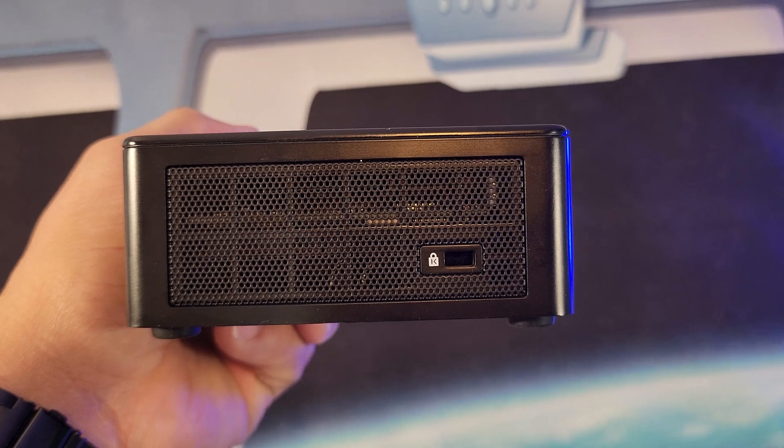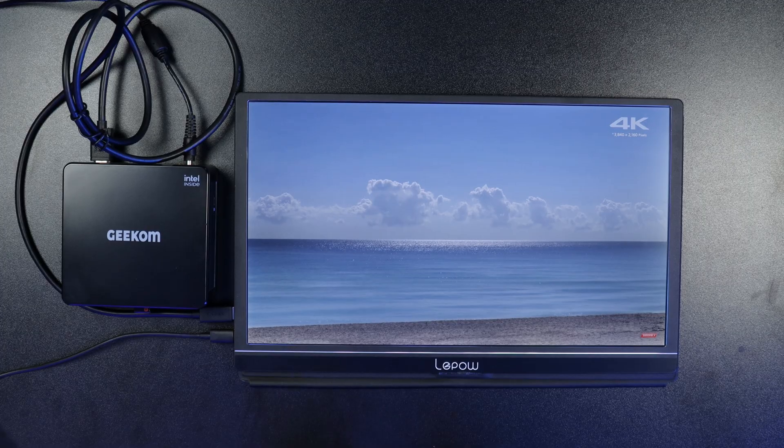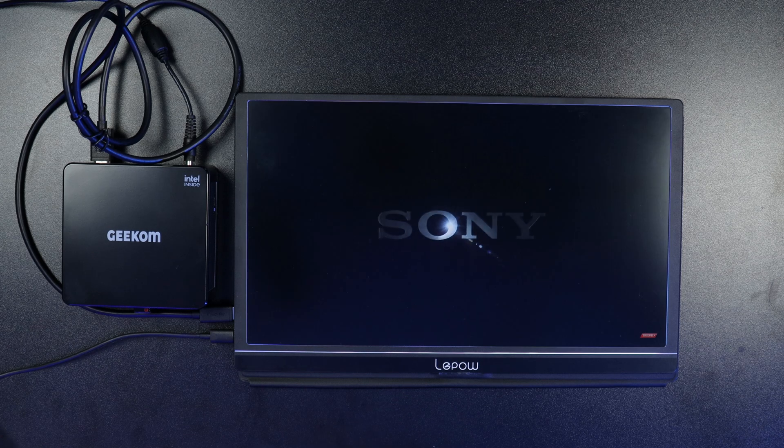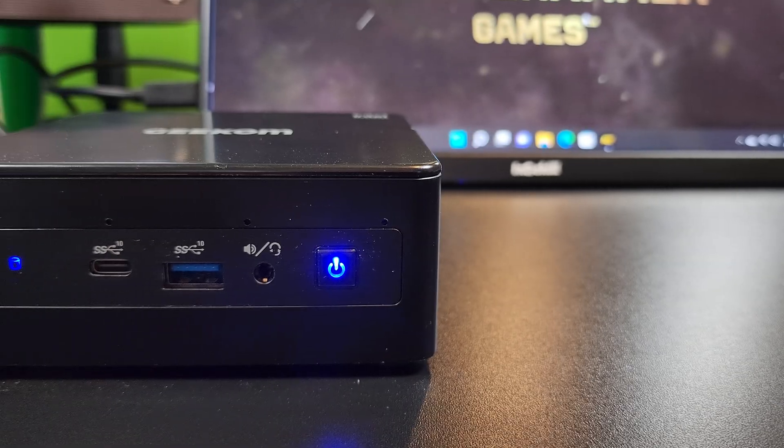As far as weight, this mini PC weighs 1,380 grams, so it has a good bit of IO to get the job done. Let's talk about the specs.